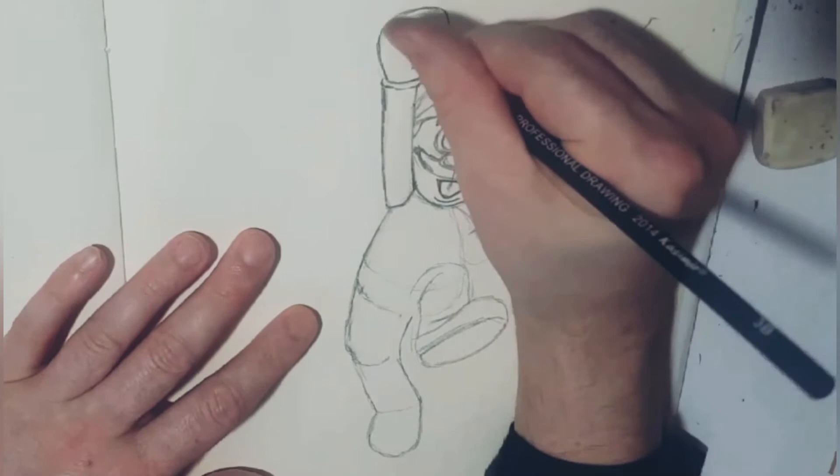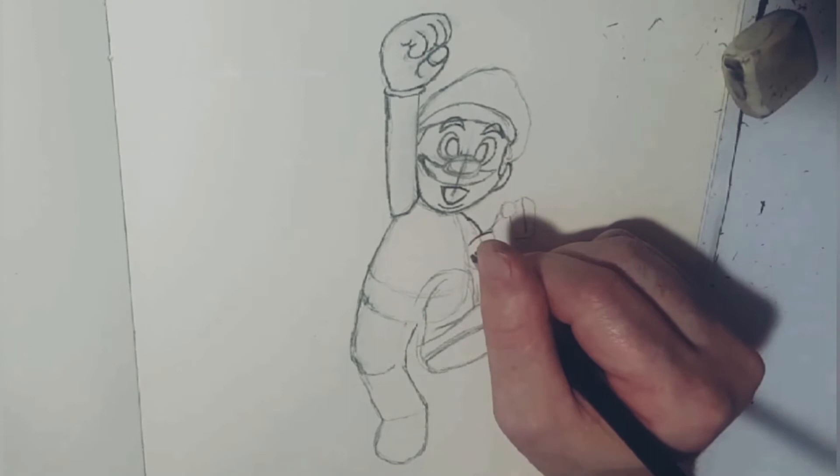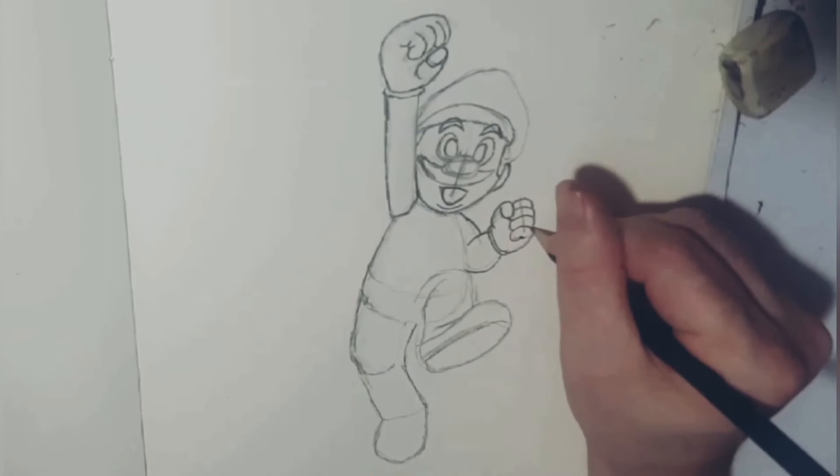Whenever I'm drawing the thumb, it's almost like a wee circle with a curved line coming off it — that's probably one of the easiest ways to draw thumbs. And like I always say about drawing fingers, it's almost like having four little sausages.